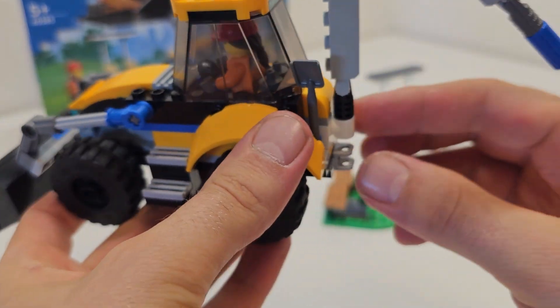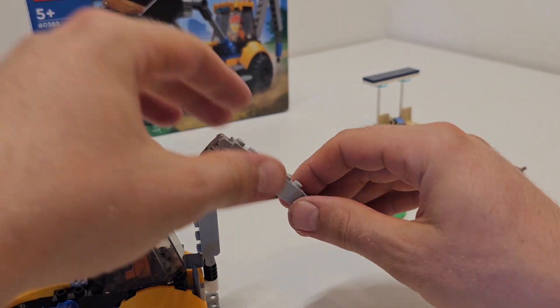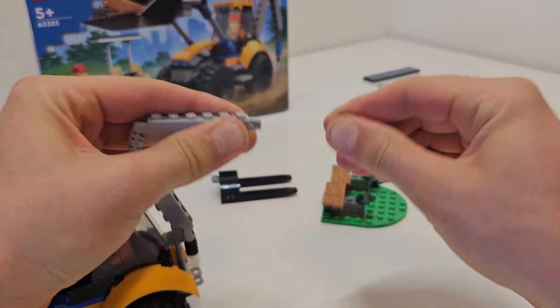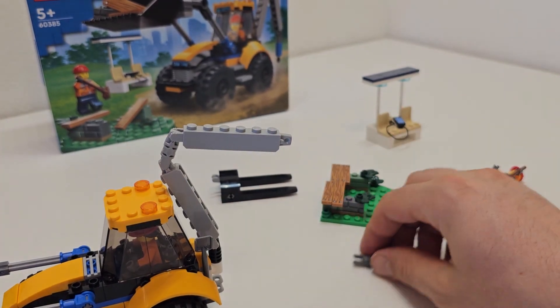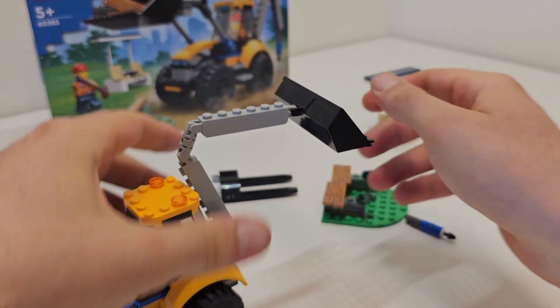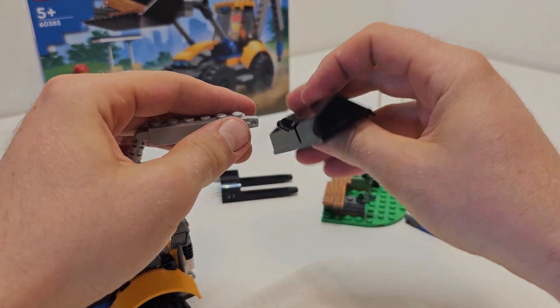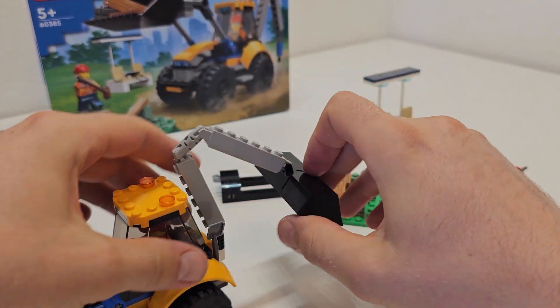Even if you don't like one configuration, you can change it to something else. On one side you can put a different attachment, or if you have pieces from another smaller set you can reconfigure it as a digger.